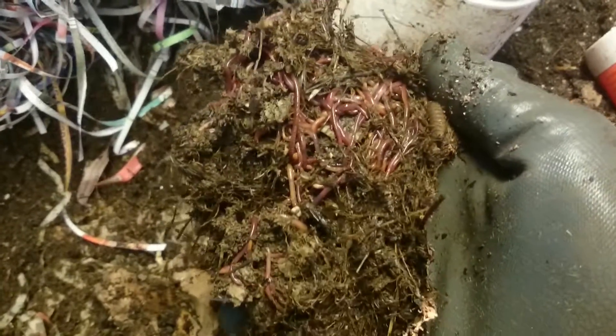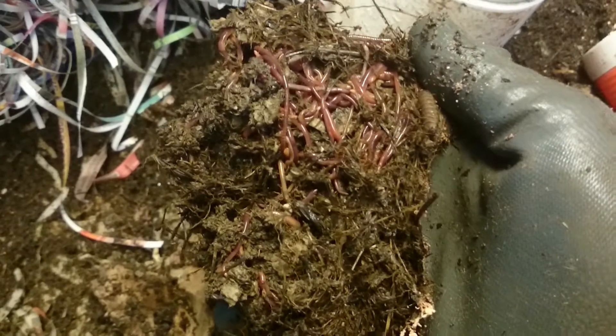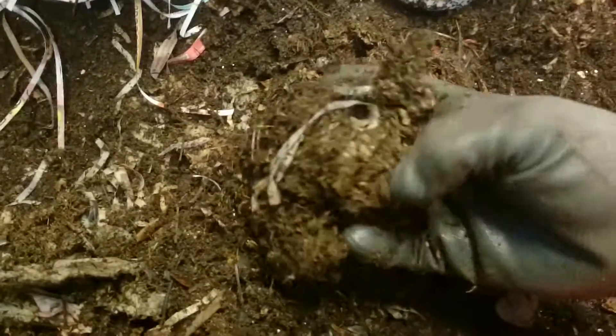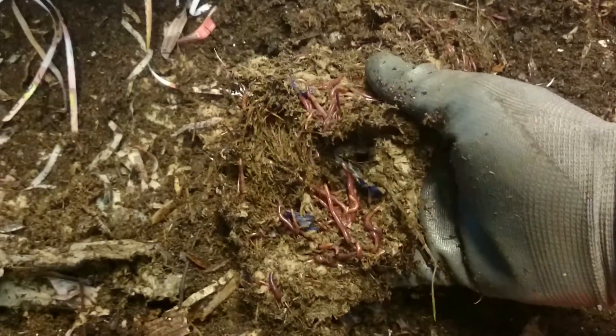Quick show off here — that's the sort of worm density I'm getting through the new 50-50 shredded cardboard and aged grass that I've been using. This is all a pile of the new bedding that I put in through this — it's mainly an African night crawler breeding farm.